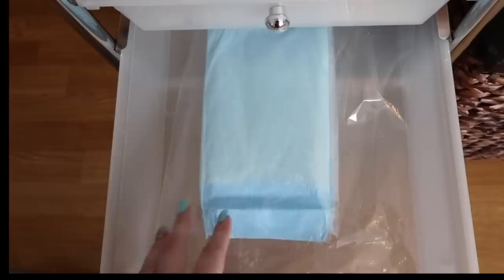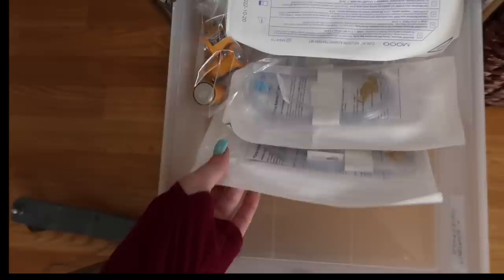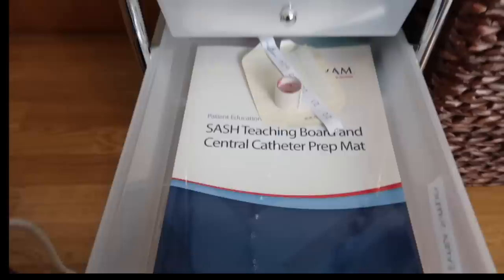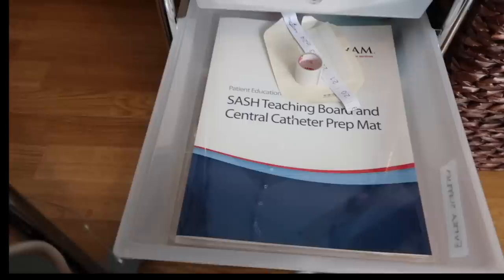I have sterile saline, then dressings and dressing change kits. These are blue pads — we put them down on the table and work everything off of them. They're not sterile but we still set up our sterile field on top of them. Then I have the tubing for my IV — this is the tubing that goes in the pump and runs down and connects to the end of my line. So IV tubing.